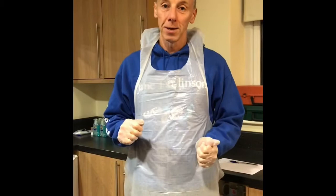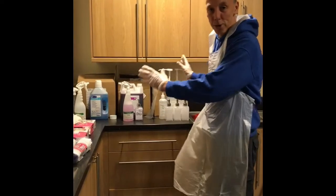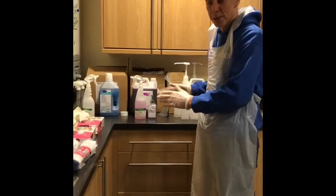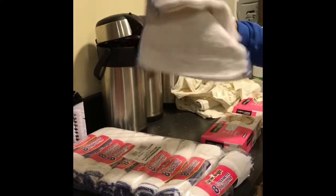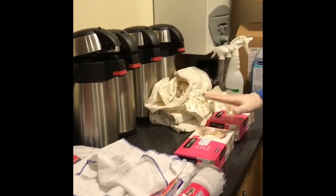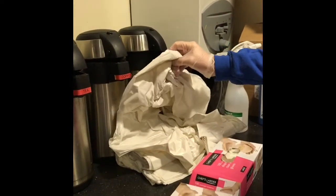Now I'm going to show you how to mix the cleaning products that we've got to clean the building. Over here in the kitchen, in the corner, we've got all our cleaning products, our chemicals. We've got our cloths, we've got our gloves in two sizes — large and medium — and here in this bundle are the aprons.